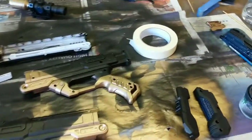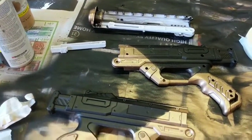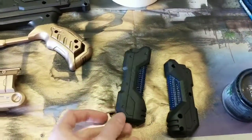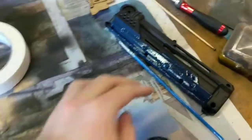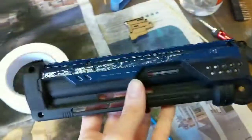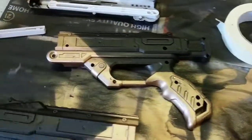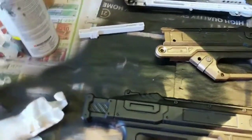Alrighty then everybody, here we are several days later — I am done with painting. I went for a black, rose gold, and royal dark blue sort of color. I think it looks pretty nice. Hand-painted those, you know. I'm not trying to flex on you all, but yeah.